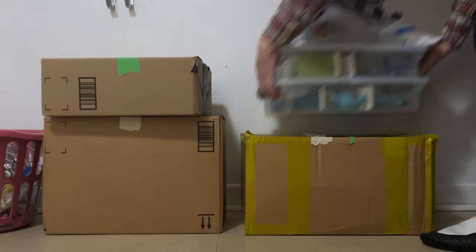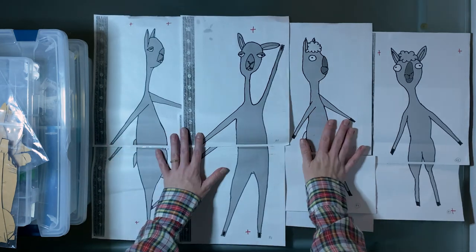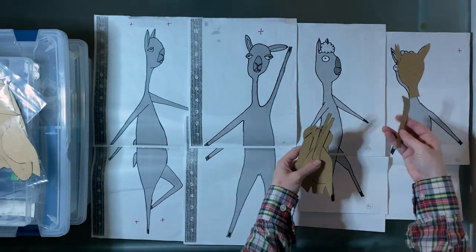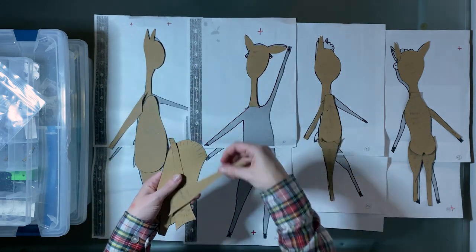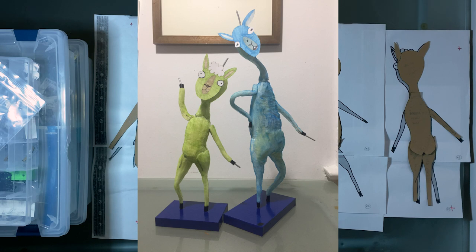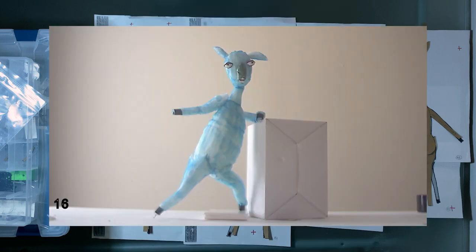These next boxes have all of the llama ingredients. How that process started was I gave Philip Edel scale drawings, and he made pattern pieces to figure out how they would work in 3D. Then we made mock-up puppets — we gave one set to Tara to make the clothes, and I used another set for the photomatic.